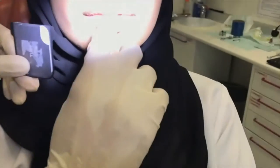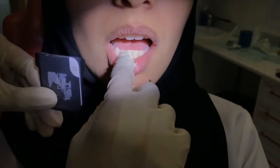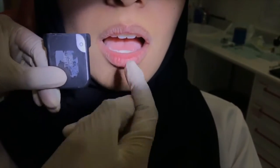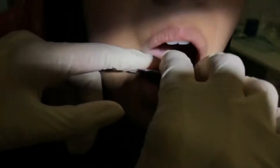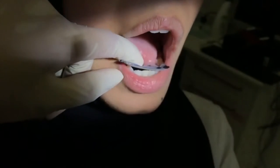Film placement is the same for the maxillary or mandibular teeth. But for the lower teeth, the patient is asked to use the index finger to support and depress the film into the floor of the mouth.